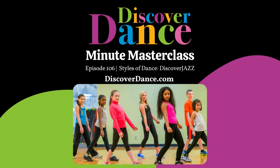Hey there! Have you heard of the Discover Dance Experience? This is our monthly membership resource for both dance teachers and studio owners.